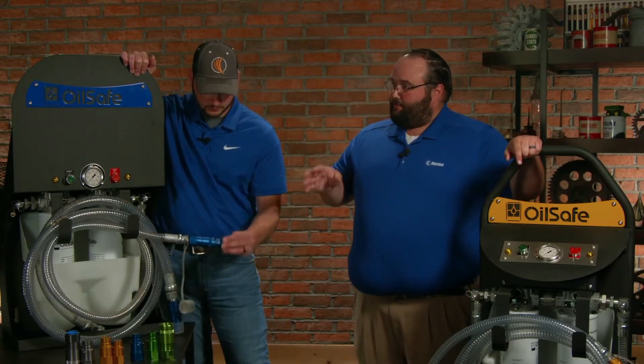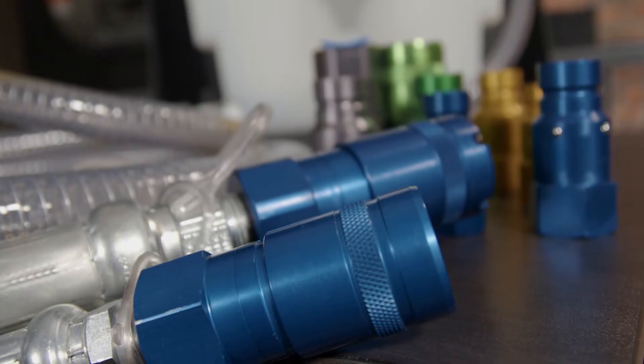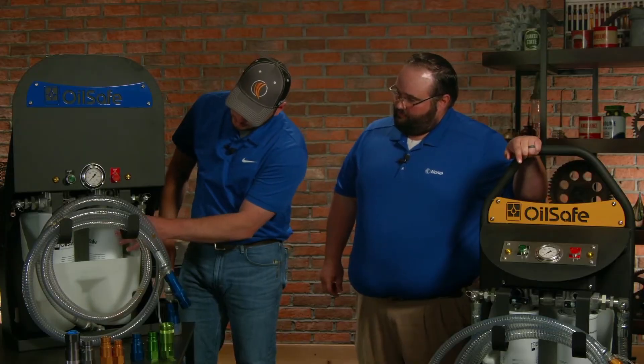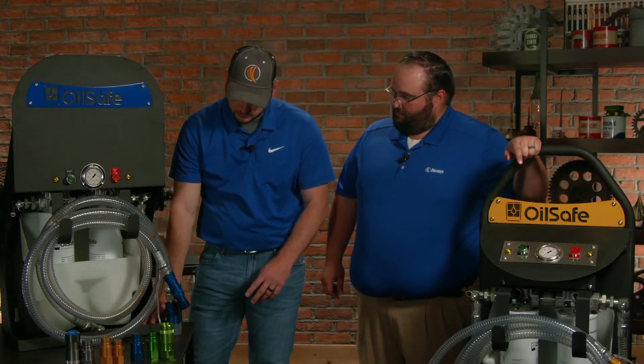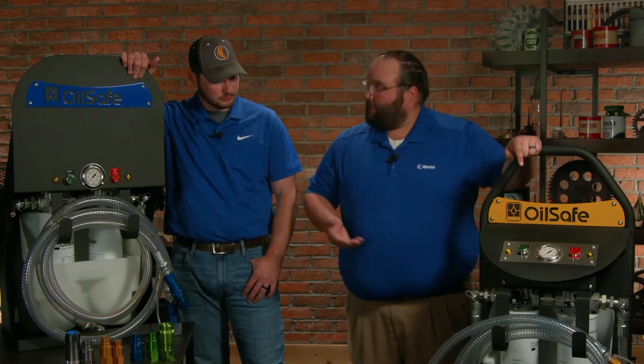So they have designed their systems with three levels of spill protection. They have the quick disconnects here, they actually have the removable spill base in here for mess-free filter changes, and they also have the third level of spill containment right here — the little trough at the bottom. For the stationary unit, for the portable, you'll see exactly the same thing.